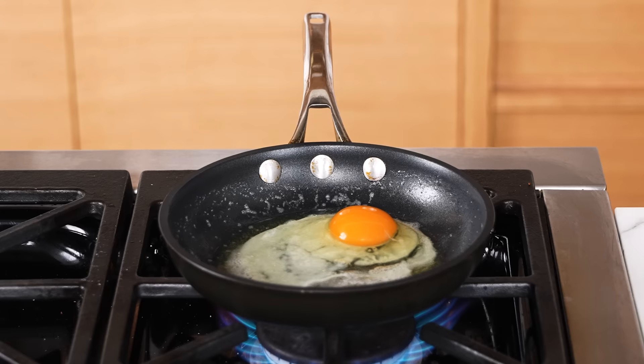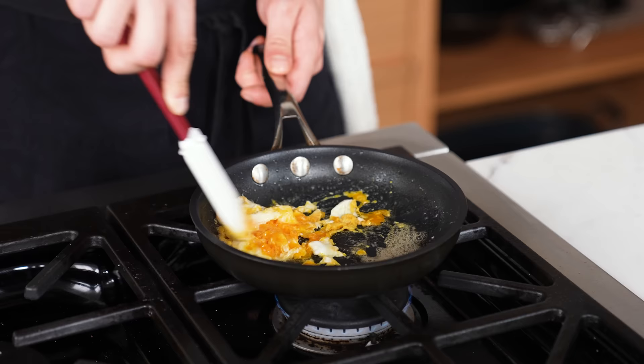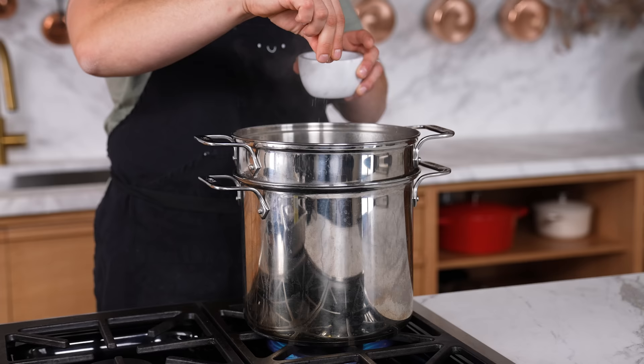Using metal utensils in nonstick pans — if you want Teflon and chemicals in your food, go right ahead. The fix: use heatproof rubber spatulas or wooden spoons. Also, using the wrong fat for the wrong application — we don't deep fry in butter. Make sure you choose a fat with a smoke point that can tolerate how you're cooking. High heat searing or frying requires a high smoke point. Things with too low a smoke point will burn, taste acrid and bitter, and ruin your food — and it's really unhealthy.